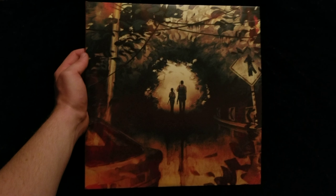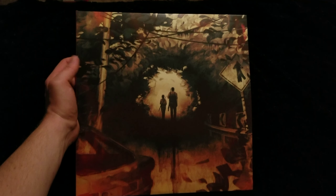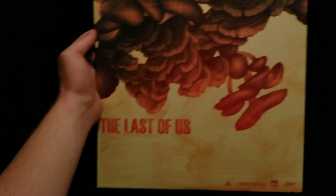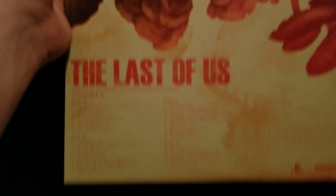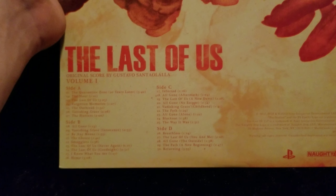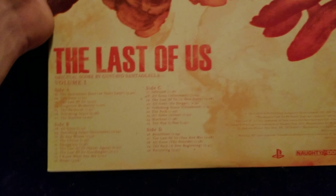So there's the cover — you can see Joel and Ellie there in the middle with some destruction and overgrowth surrounding them. On the back, got some spores and the names of the songs down there. Now this is volume one — they're probably going to do two volumes.